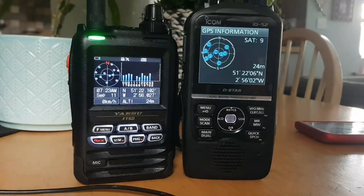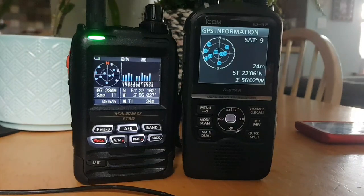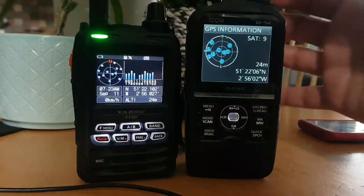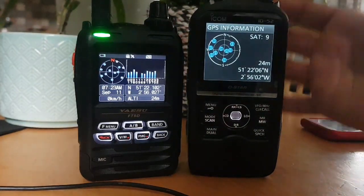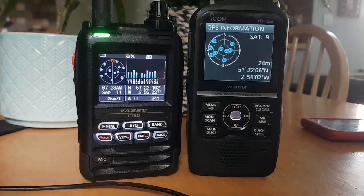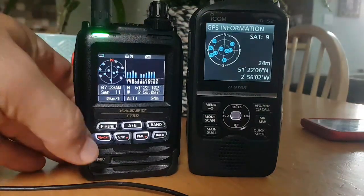To me, they're both lovely radios. The size does make a difference — the ID52 is just a big set. I use it all the time and I like it, but I tend to have it on the desk. The FT5 is more one that I would put in my pocket.